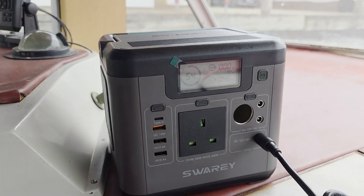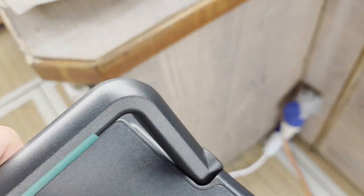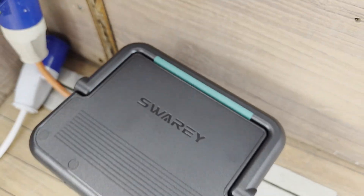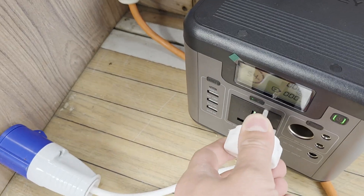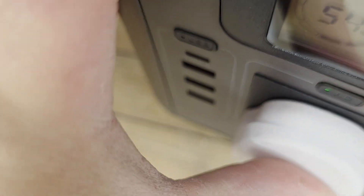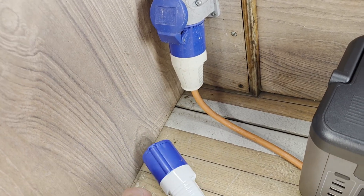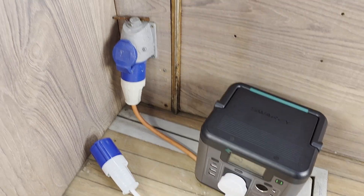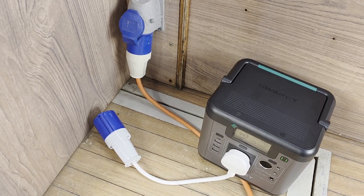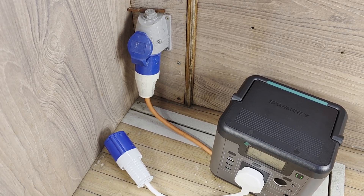The good thing about this power station is that on a boat or in a caravan, you can use a connector like this — plug it into your power station and then into the boat's socket, and you can actually power your whole boat from the power station. All your sockets will work from this machine. Of course you can't use power-hungry appliances, but things like laptops, phone charging, or a fan will work perfectly.